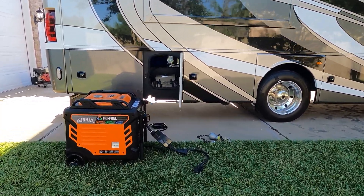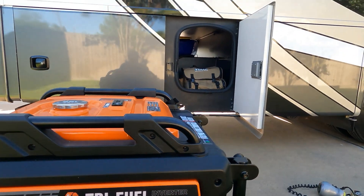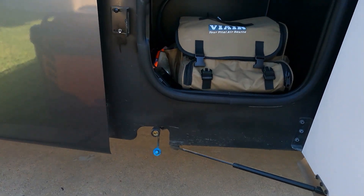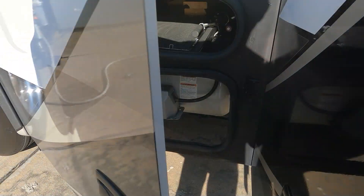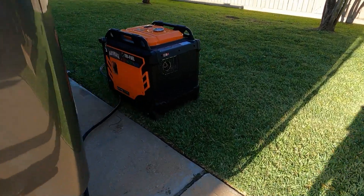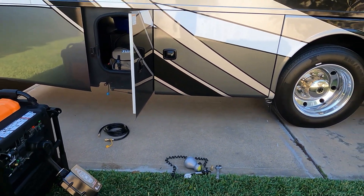Welcome back to the channel. Today we have the GenMax 10,500 tri-fuel generator and we're going to be testing it on the RV on propane. Instead of using a separate tank, I'm going to utilize the RV's tanks — I have a quick connect right here that goes to my propane tank. So instead of using small 15-pound tanks, I'll use the full tank of RV propane.